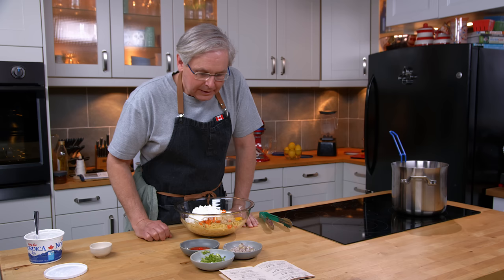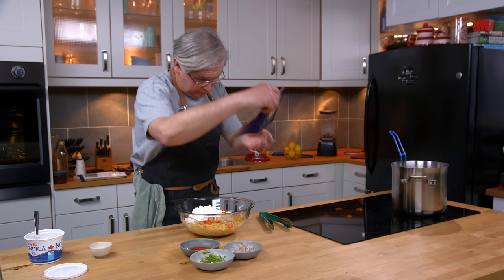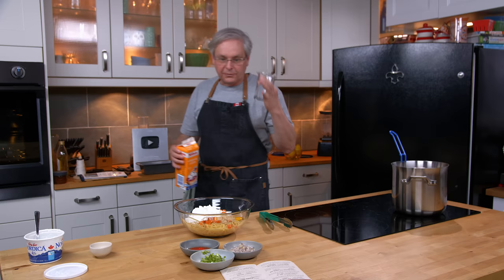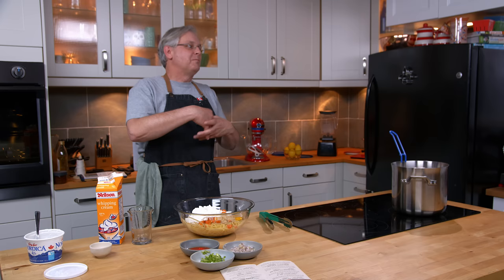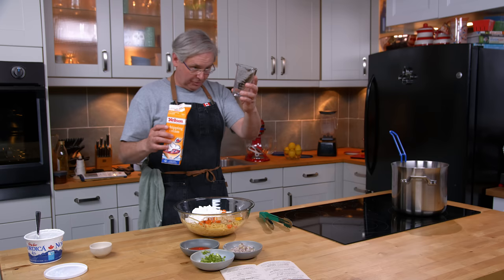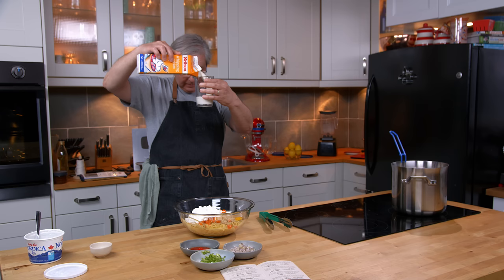Next it asks for three-quarters of a cup of top milk. I had to do a little bit of digging — top milk is not something I had come across before in any cookbook. Turns out top milk means cream, because before homogenization — and this is the 1940s — cream would rise to the top. You'd buy a quart or gallon of milk in a glass bottle, it would arrive, and the cream would have risen to the top because it wasn't homogenized. So in goes three-quarters of a cup of cream.